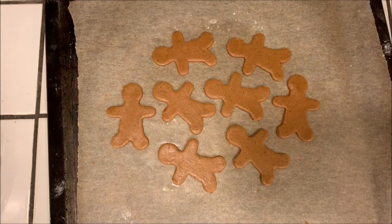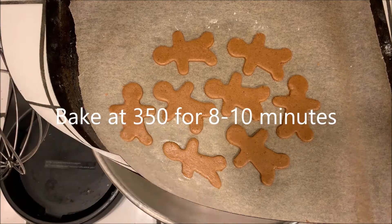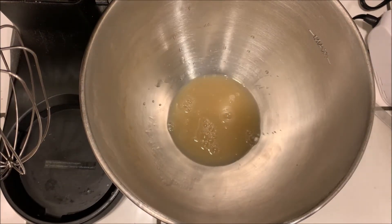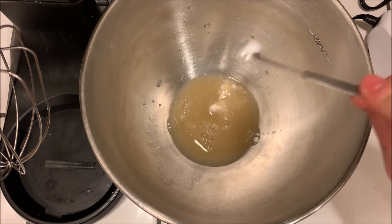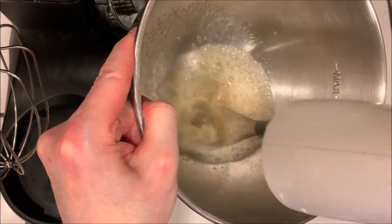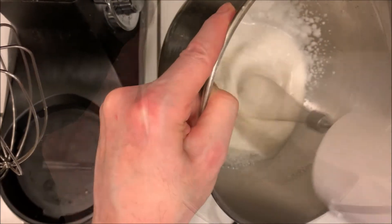Bake at 350 degrees for about eight to ten minutes depending on the size of the cookies. Once they're cool we can make the frosting. Take a third of a cup of aquafaba and a quarter teaspoon of cream of tartar and mix it together.